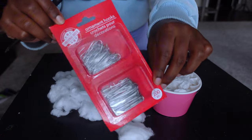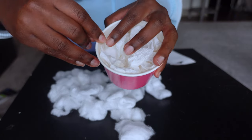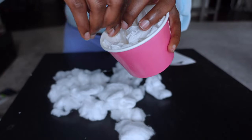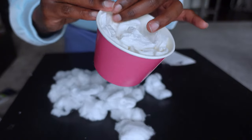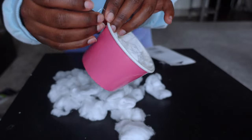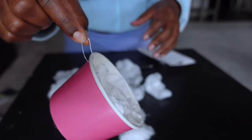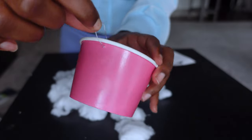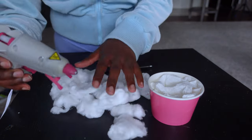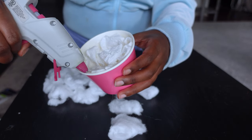Once we're done with all that, grab your ornament hooks and puncture a hole into the side of the cup. These are kind of flimsy, like thin paper clips, so if you don't want to deal with the hassle, just use a pen to puncture the hole. Bend the hook so it comes all the way through and hooks together. Important: do this on both sides of the cup. If you only put one, all the weight will cause the cupcake to hang sideways, so put one hook on each side so it hangs upright on the tree.